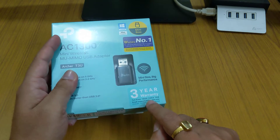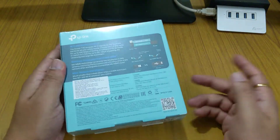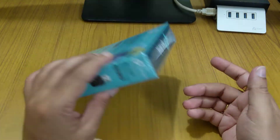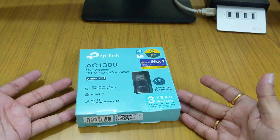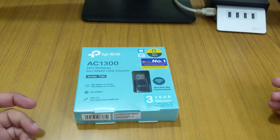We get 3 years of standard warranty from TP-Link, and TP-Link is very good with warranty deals. If you call them and describe your problem, they immediately act on it and will give you a replacement for this product or whichever option is best for you.